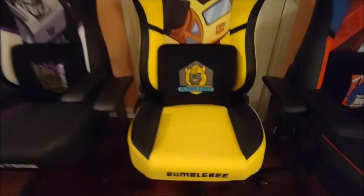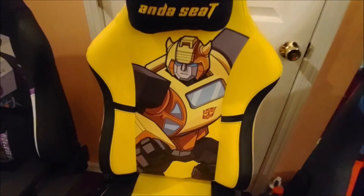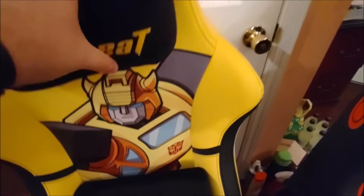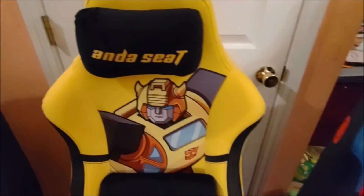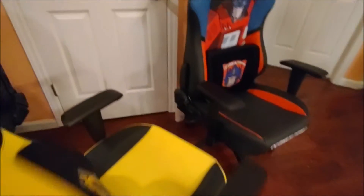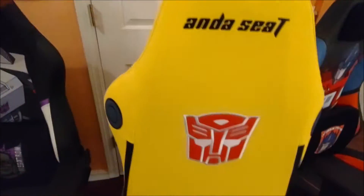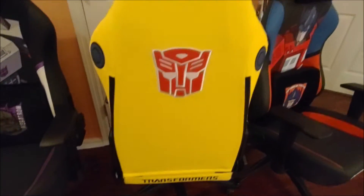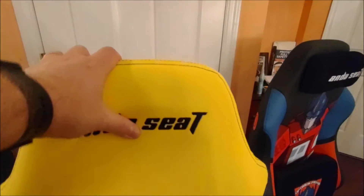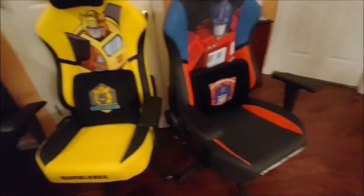Moving on to Bumblebee now. I really like the way the characters look on these — that was pretty much the whole reason for buying them. I really like the look of these quite a bit; I think they look very nice. If you look at the back of the Autobot chair, the red stitching Autobot logo looks absolutely fantastic. The whole reason to get these is the way they look, right? And that extra $50 is personally worth it to me, though it may not be for you.